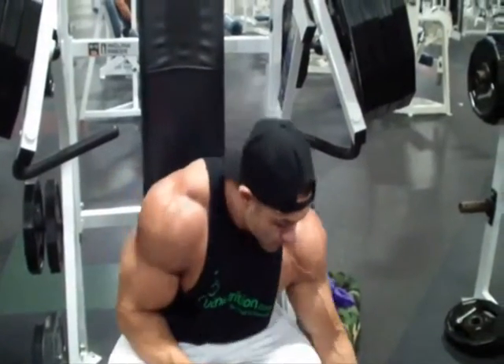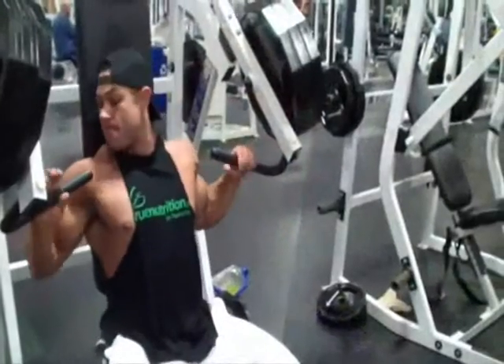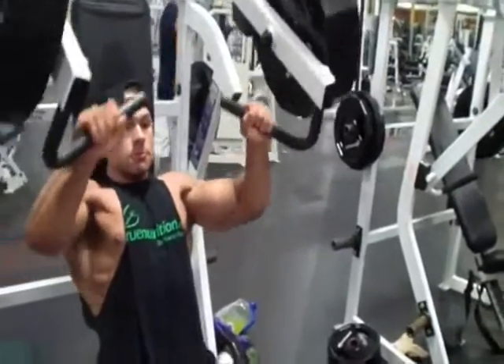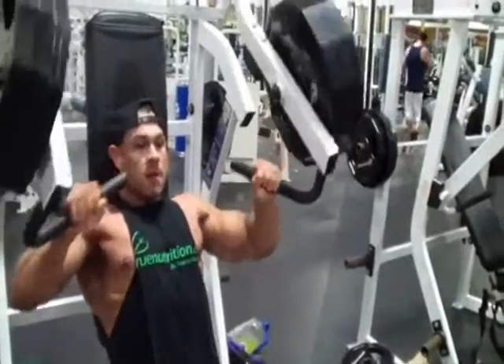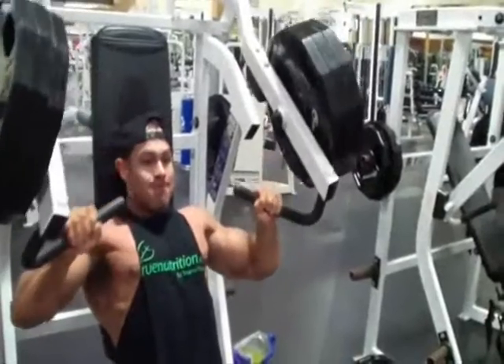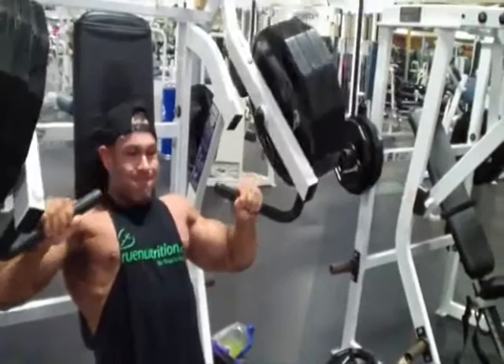Next we moved on to a Hammer Strength incline chest press, and once again went right into three plates — pumped that out for about 20 repetitions. Felt pretty good. We're so close to the show, so I'm not doing too much volume. I'm doing more variety, hitting a lot of exercises rather than a lot of sets — a large variety of different exercises for different angles.